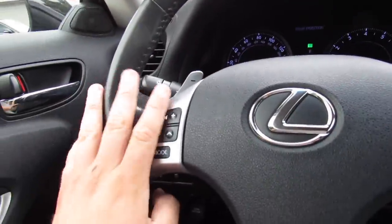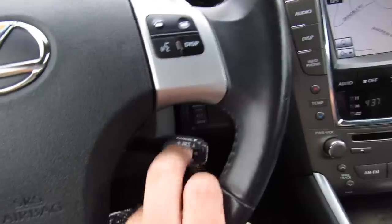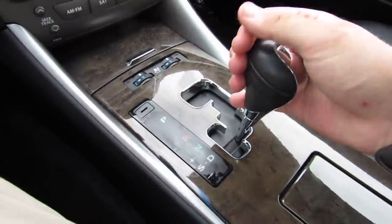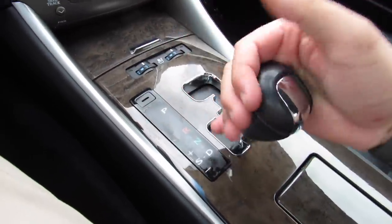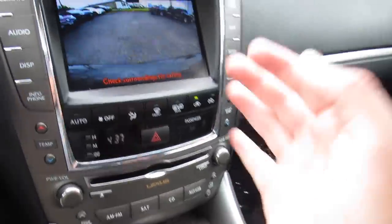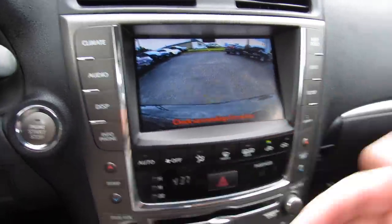Inside, this one does have a leather-wrapped steering wheel with your audio system, Bluetooth phone controls, cruise controls down below, and then paddle shifters on the back. For the six-speed automatic this one is equipped with sport, manual mode, and the paddle shifters. Reverse — this one does have a backup camera, as well as parking sensors front and rear.